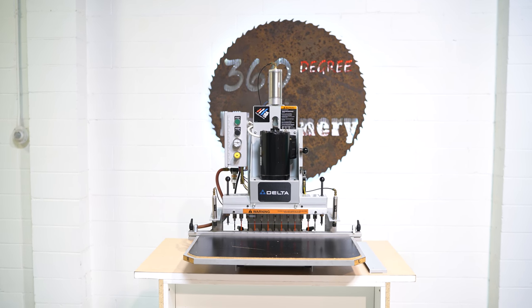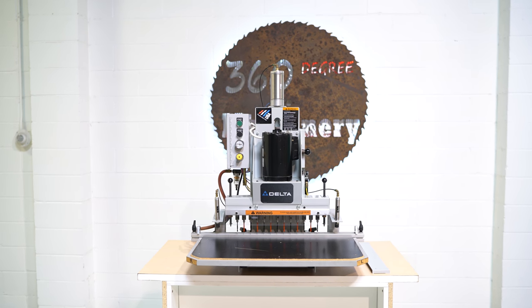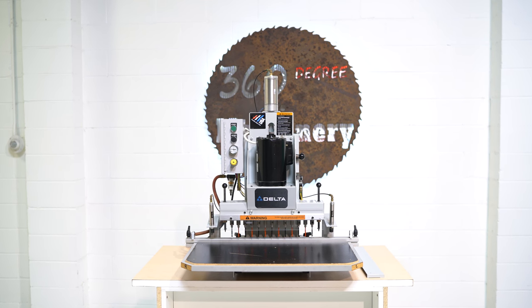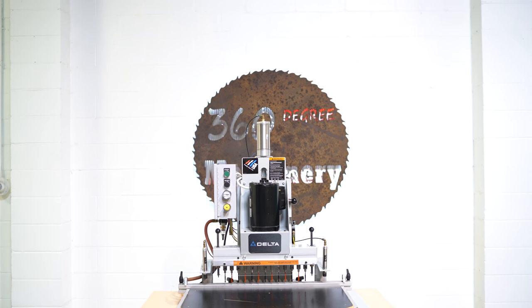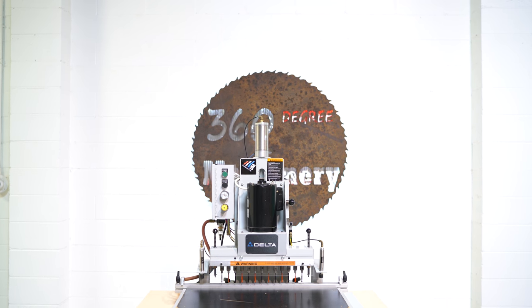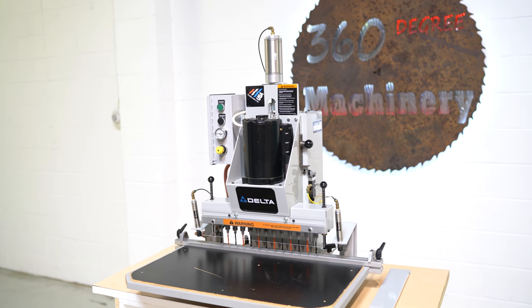Welcome to 360 Degree Machinery. We're going to do a walkthrough of a Delta 13 spindle line boring machine. If you have questions about pricing, availability, or if you have surplus machines you'd like to sell, you can reach us at info@360degreemachinery.com. All of our machines are located in-house and we do not broker tools to ensure quality. We are processing anywhere from 40 to 50 additional machines, so check back often as we do not list machines until they've been thoroughly cleaned and tested.